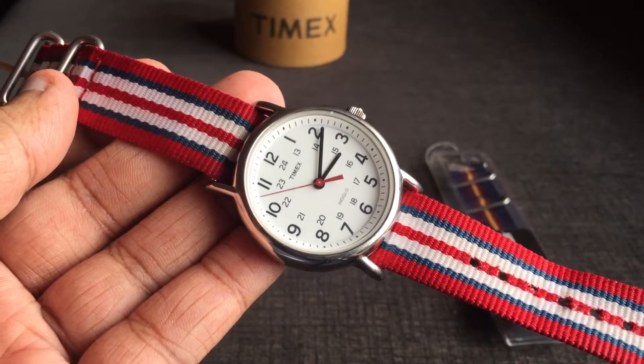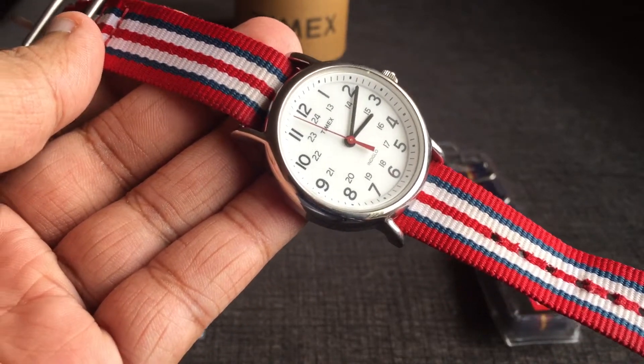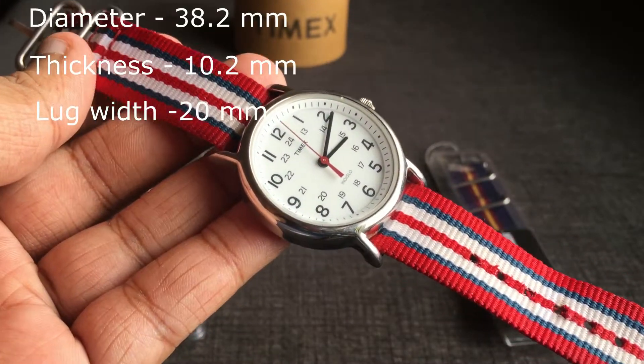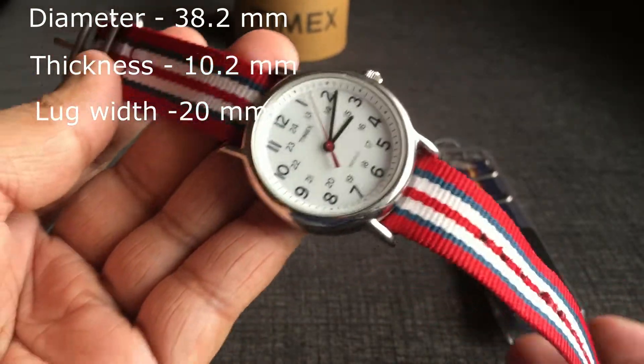It's a quartz watch with a very nice and busy white dial. All the numbers from 1 to 24 are printed on the dial. It has black hour and minute hands and a contrasting red second hand.